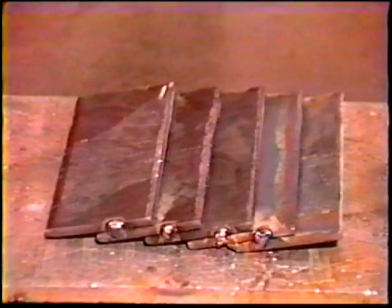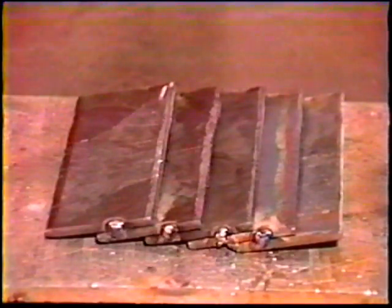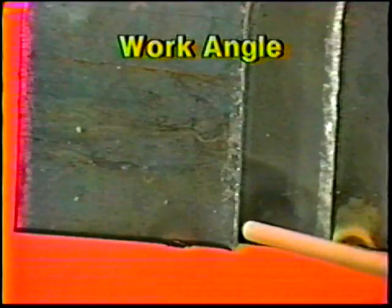The workpiece for this job practice is prepared in the same manner as in topic number five. Clamp the workpiece in the vertical position at about chest height. Start at the bottom and aim the electrode into the joint at a 40 to 45 degree angle toward the back plate and then downward 5 to 10 degrees.